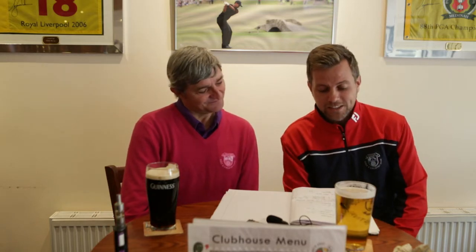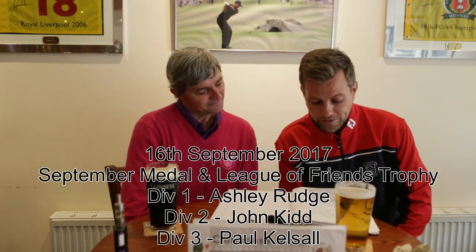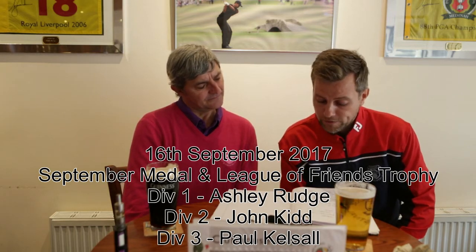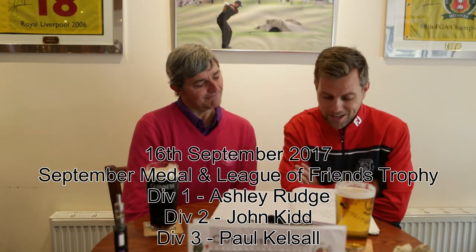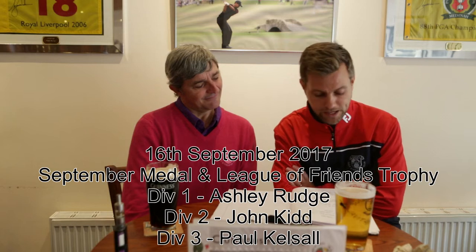Also on the 16th, the September Medal was played along with the League of Friends trophy. Division 1 was won by Ash Rudge with a 71, who also won the Lois Gross. Division 2 was won by John Kidd with 72 — beating me by one shot, might I add. Division 3 was won by Paul Kelsall with a 70. Then on the 17th of September, the Junior Open was held here at Hagley Golf and Country Club, won by our very own Tom Waitman with a 67, with Joe Price coming second with a 69. Well done everybody — good scores, keep up the good work.